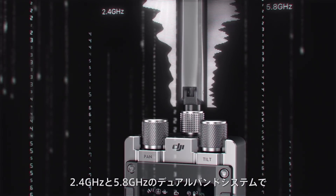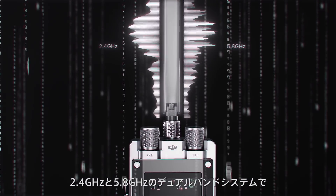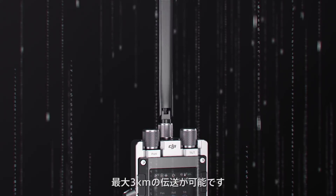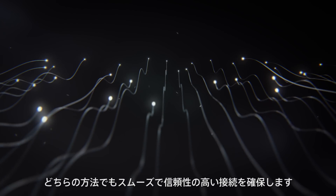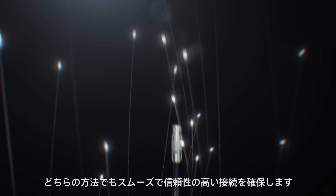A dual-frequency 2.4 and 5.8 GHz wireless transmission system supports a range of up to 3 kilometers, and support for wired connections completely alleviates interference with other filming equipment. Both methods deliver smooth and reliable connectivity.